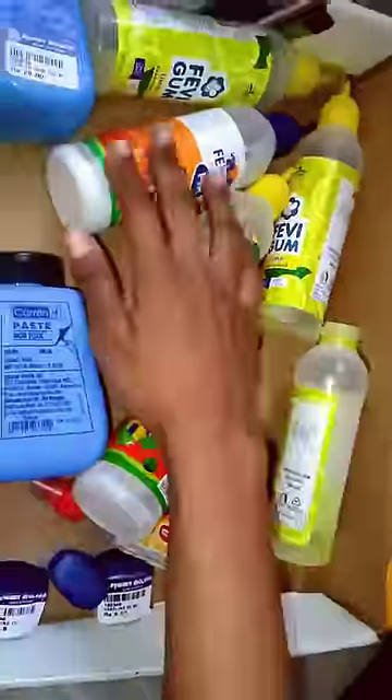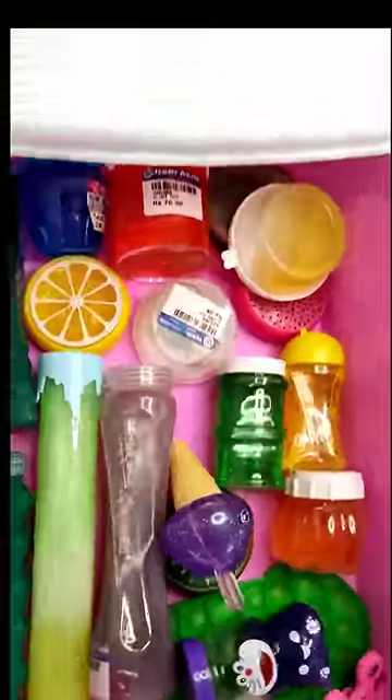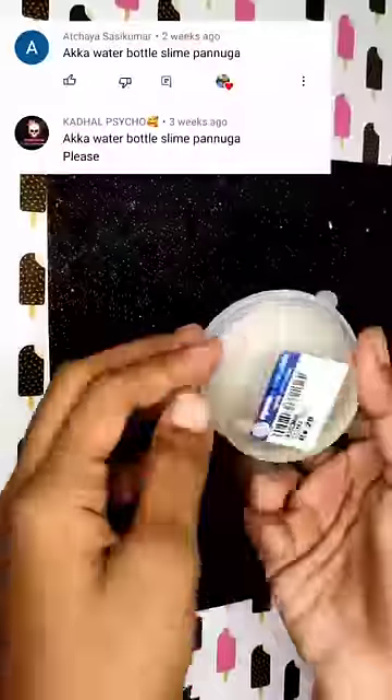I have to use a gum bottle of slime. I have to use a gum bottle of gum. I am going to go to the gum bottle. I am going to use a cotton slime. I have to use a box in the box. I have to use clear slime.